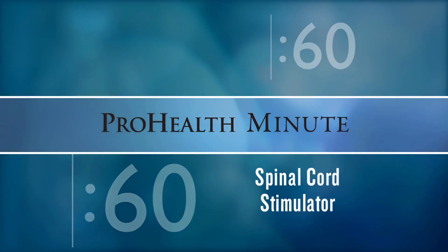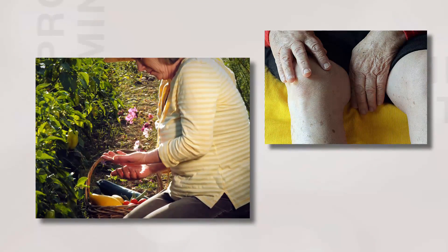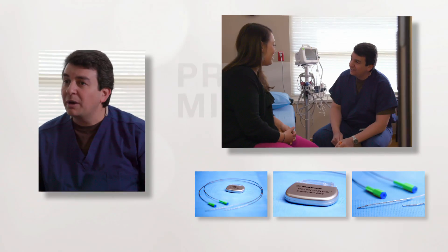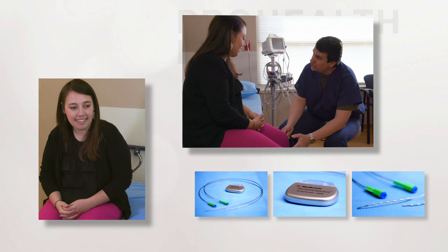The spinal cord stimulator is a device about the size of a pacemaker, which is implanted in your body to help control pain symptoms, mostly in the extremities, the arms and the legs, without the use of medications. It works by delivering small amounts of energy directly to the pain fibers that are carrying pain signals to the brain.